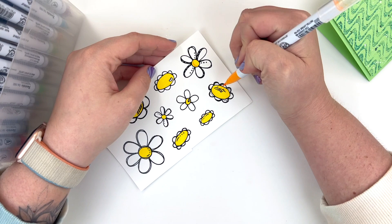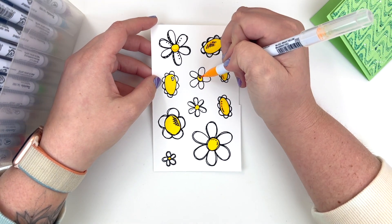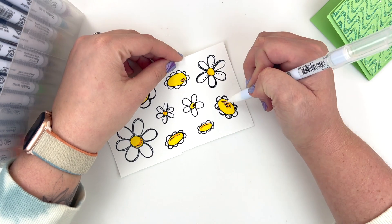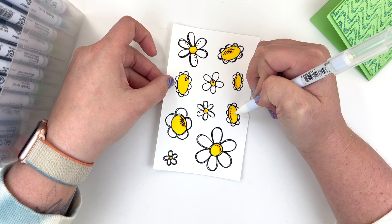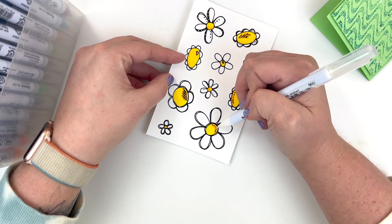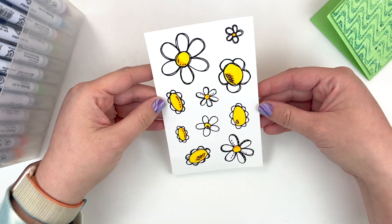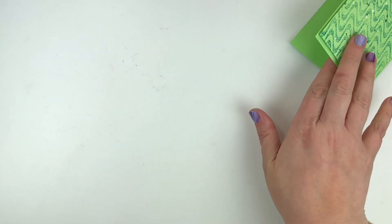I'm going to use my Zig Clean Color brush pens to color my daisies — applying yellow to the centers and bringing in my orange to add accents. Then I'll use a blender pen to blend that orange in a little bit more with the yellow, just trying to make it look blended and seamless between those two colors. Once I'm happy with all my images — very little watercoloring — I'm just going to use some small scissors and fussy cut out all of those flowers.